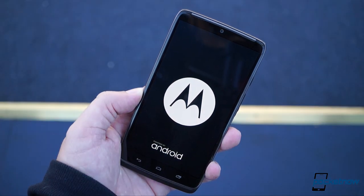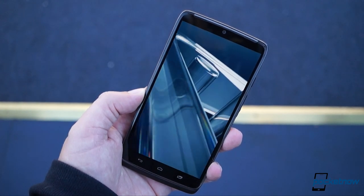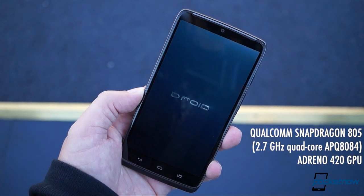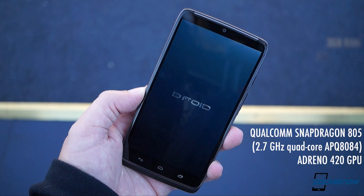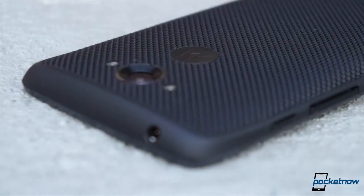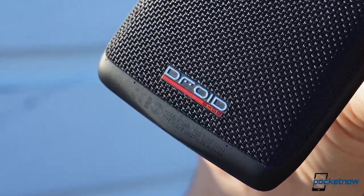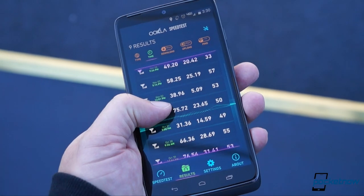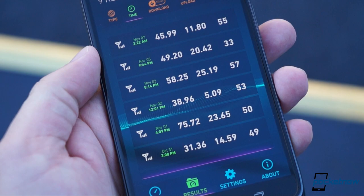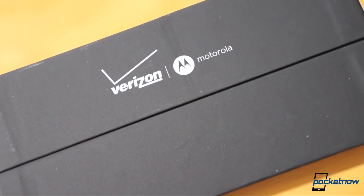Still, on a phone called Turbo, it's admittedly nice to have every possible spec maximized, and that carries through under the hood as well. Here you'll find the most advanced Qualcomm processor you can get in a modern smartphone, with maxed out specs supporting it at every level. The only thing missing here is micro SD expansion, but with available storage options up to 64 gigs and some of the fastest 4G throughput we've ever seen on a U.S. carrier, that's not as big a deal if you make use of cloud services and live in one of Verizon's XLTE coverage areas.